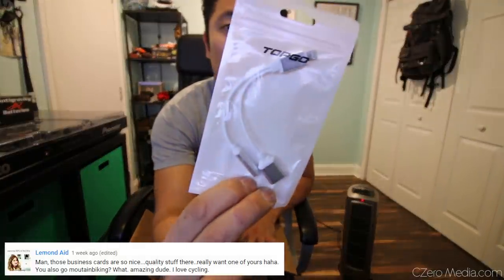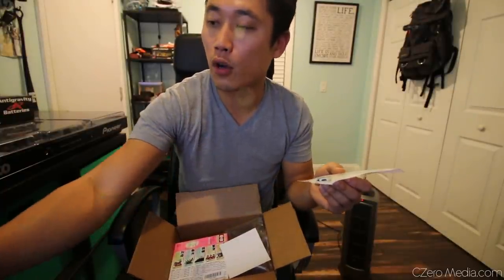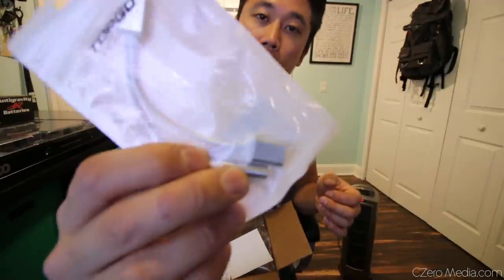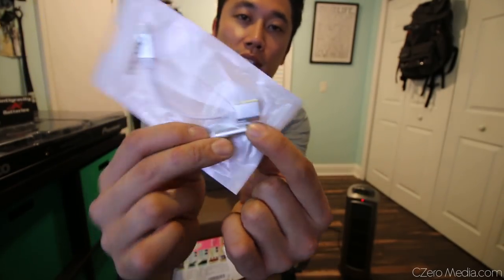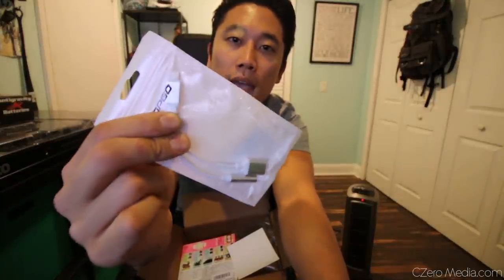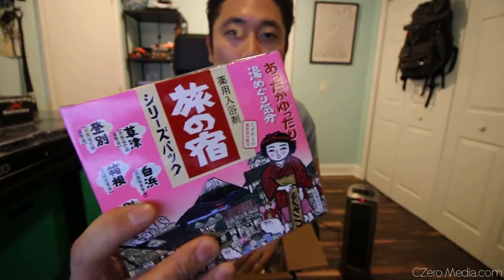This is a cable for my new iPhone 7. If you guys aren't familiar with the iPhone 7, they got rid of the 3.5 millimeter audio input. So to listen to music you have to use a 3.5 millimeter adapter from the lightning cable, but if you do that you can't charge the phone and listen to music at the same time. This is what allows you to charge and listen to music simultaneously.